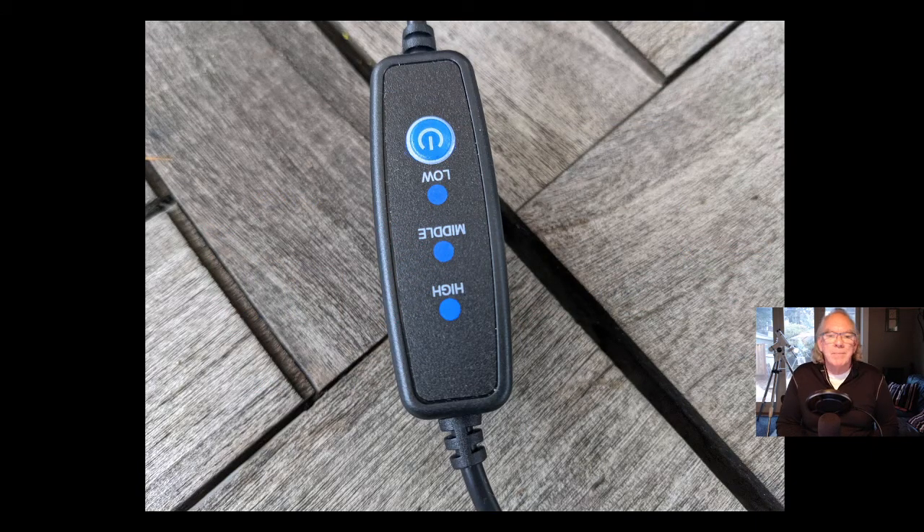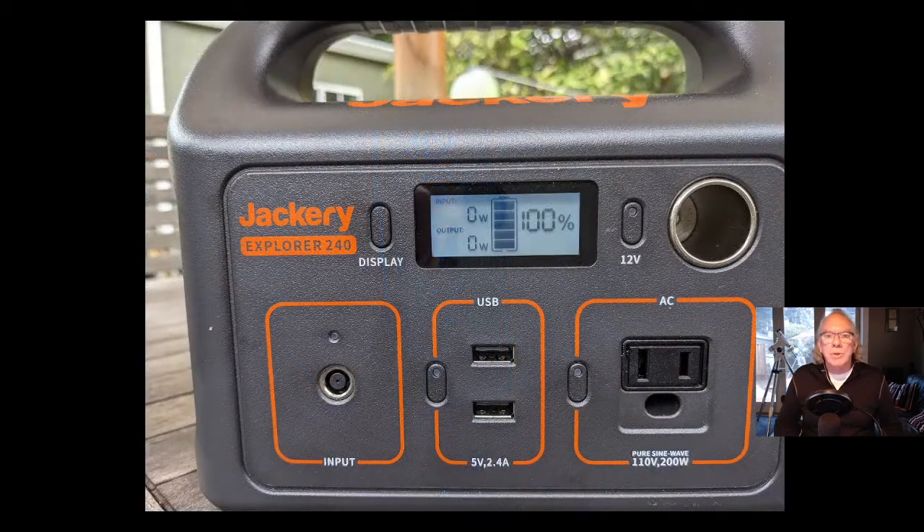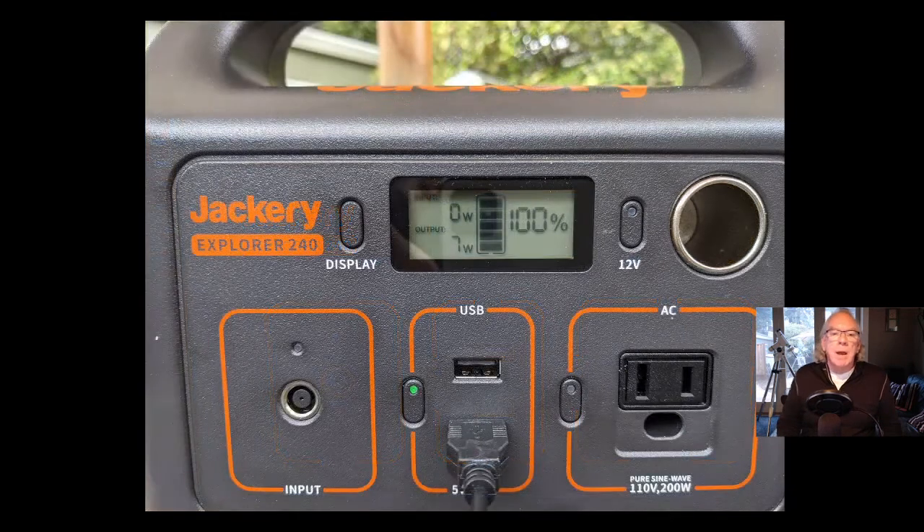This is the controller for the $19.99 dew heater. I had no idea how much heat low put out versus middle versus high, so I decided to use the dew heater in high mode and take some measurements. Here was the Jackery Explorer 240 at 100% charge with no load. One nice feature is the individual switches for each power port type. At zero minutes, I plugged in the dew heater and saw it was drawing seven watts — not too bad, but I wanted to see if the draw would be consistent over time.